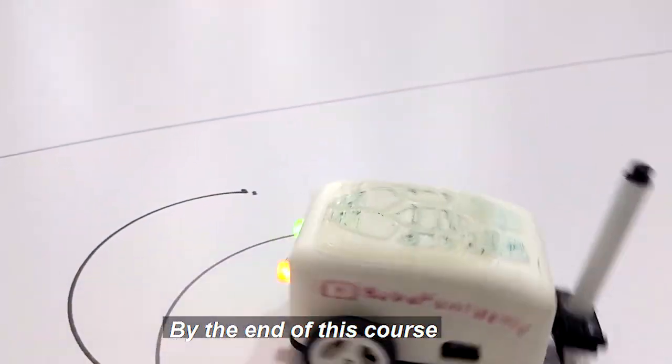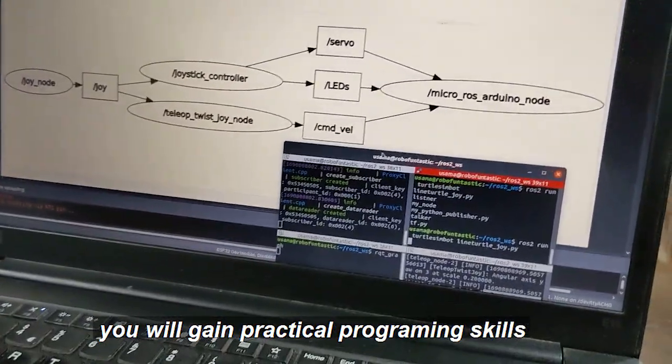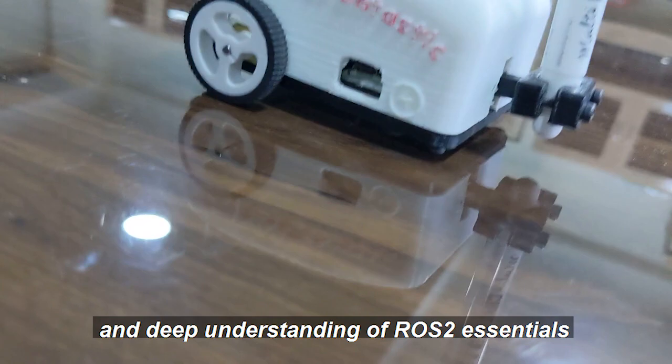By the end of this course you will be able to control your robot. Using command line control, you will gain practical programming skills and a deep understanding of ROS2 essentials.